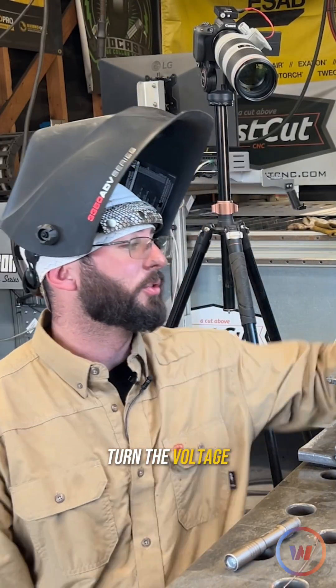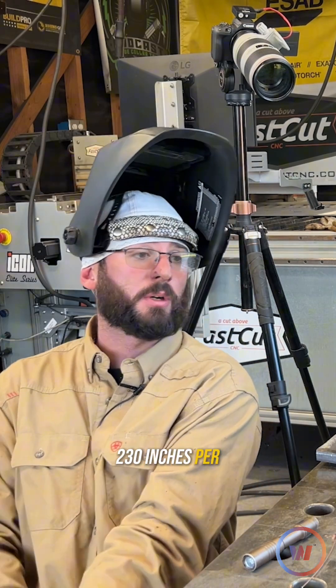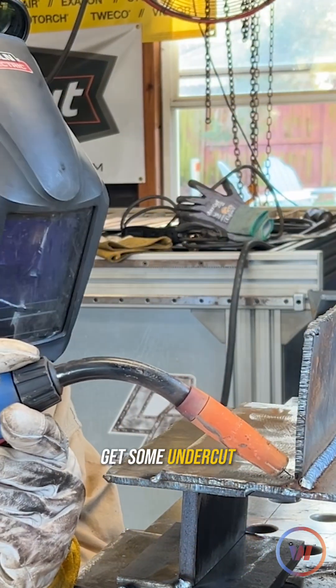Now remember, all I've done is turn the voltage up. I didn't touch my wire feed speed at all, so we're at about 23 volts and 230 inches per minute. You can get undercut by not filling things in, so if you don't have enough wire, you'll likely get some undercut.